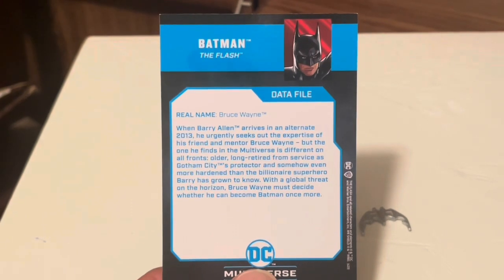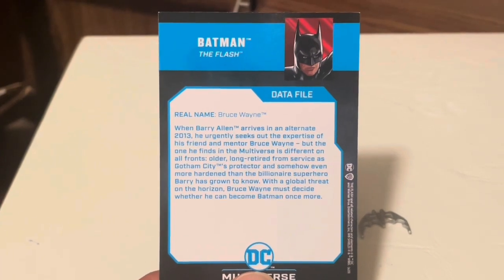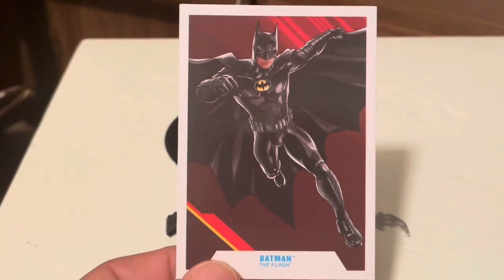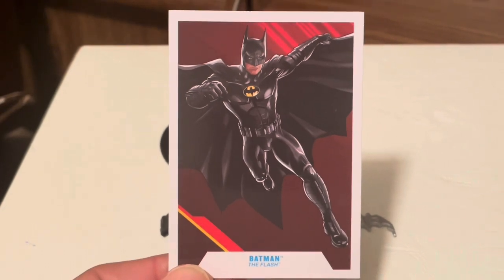Alright, what's in the box? Collector card — there's the information there if you want to pause it, give you time to read it. The front of the card with the artwork, same as the back of the box. Nice card though.